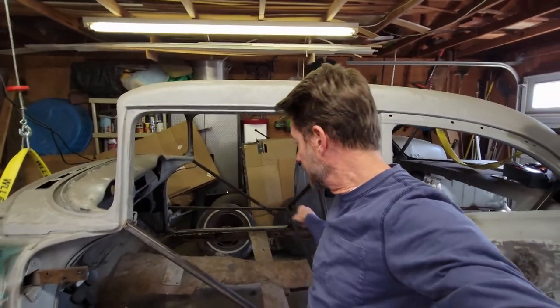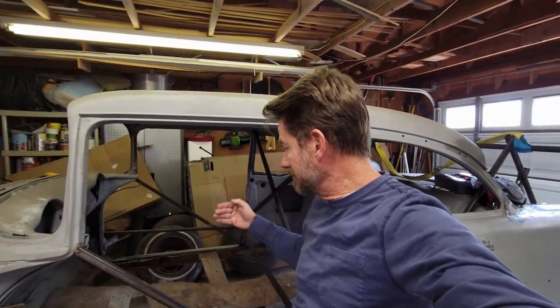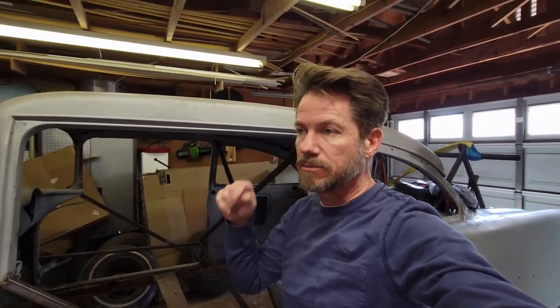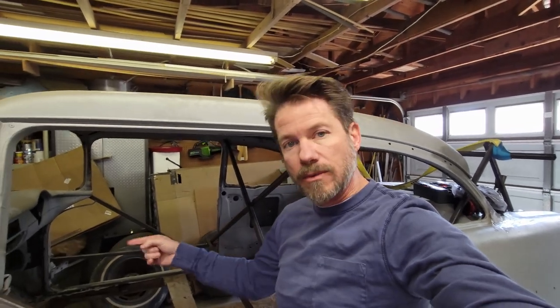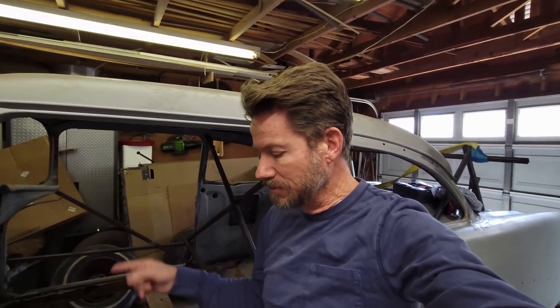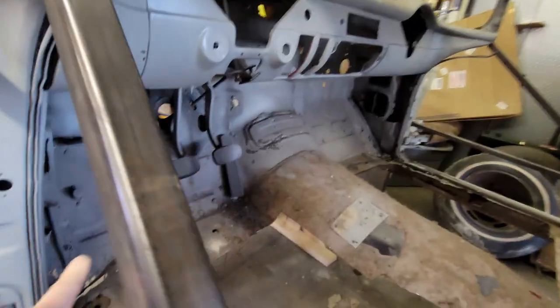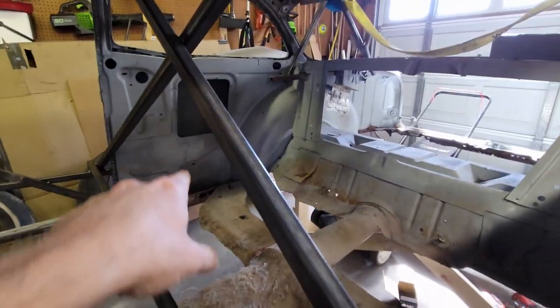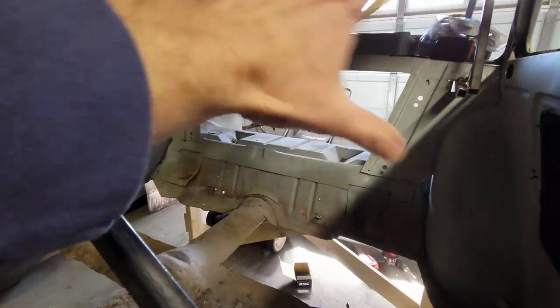Today we're going to work on getting this prepped so we can put the floor in. I've got to go all the way around the perimeter and clean everything up. The two rocker panels are still in - there's an inner and an outer rocker panel. The outer rocker panels stay with the body of the car; the inner rocker panels come with the floor pan. There are spot welds all the way around the perimeter. I'm going to have to break those free, clean up the metal - you have to work several inches at a time, all the way around from the two rocker panels, along the kick panel, and back along underneath the trunk rear seat bulkhead.